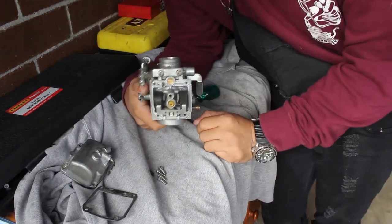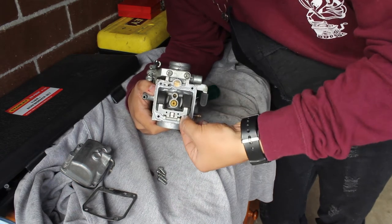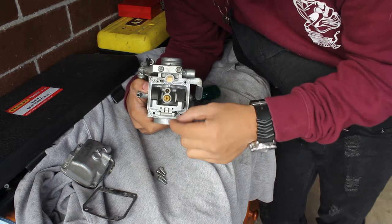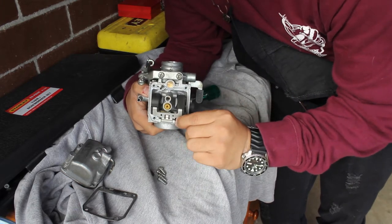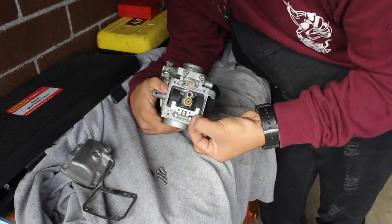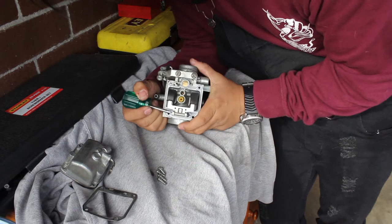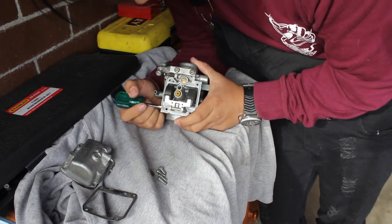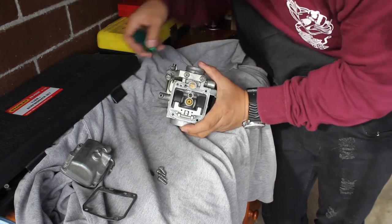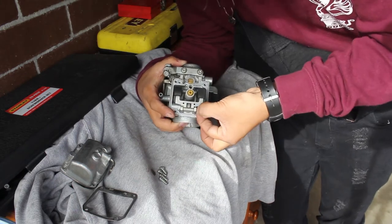In here you have the float. There's many things about the float — like if you have the right float height, your carb is going to work better and all that, and you can go in depth on that. I'm not going to say anything because I have no freaking idea, still learning, but I know it is important to have a look at. Whenever you're doing something with your carb, always consider your float height and make sure the floats are okay.